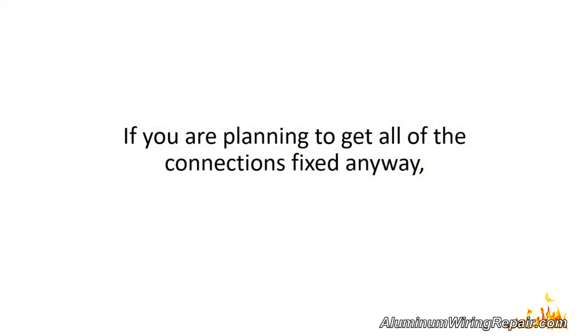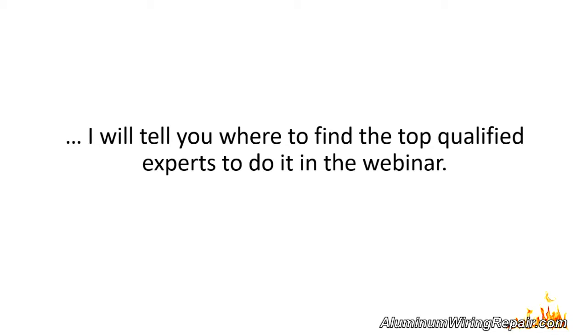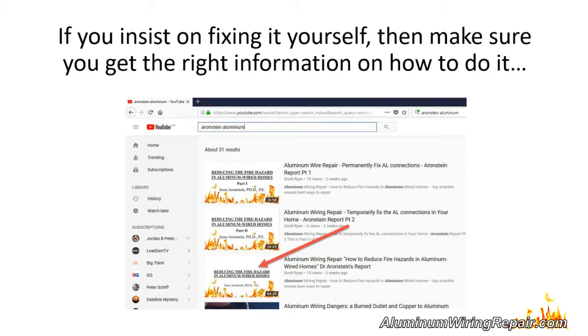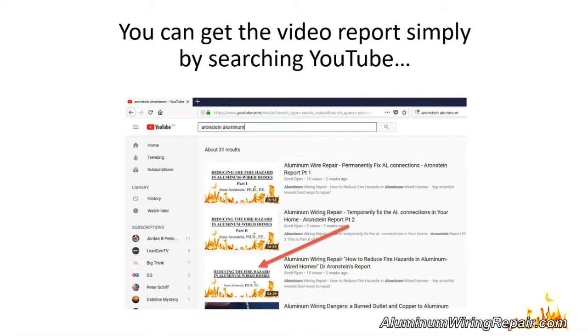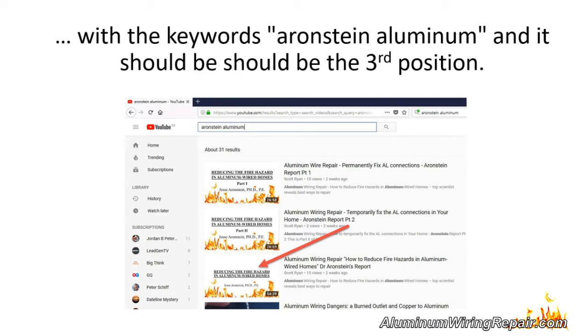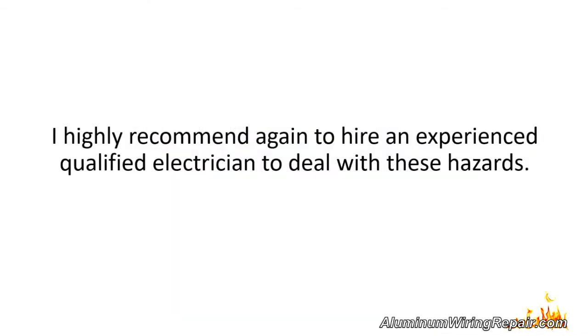If you are planning to get all of the connections fixed anyway, I will tell you where to find the top qualified experts in the webinar. If you insist on fixing it yourself, make sure you get the right information from Dr. Jesse Ehrenstein's report 'Reducing the Fire Hazard in Aluminum Wired Homes.' You can find it by searching YouTube with the keywords 'Ehrenstein Aluminum.' I highly recommend hiring an experienced, qualified electrician to deal with these hazards.